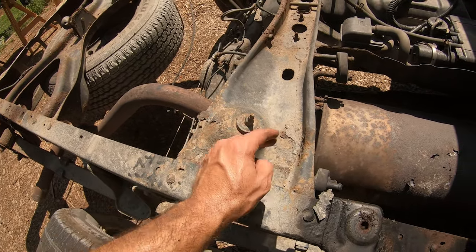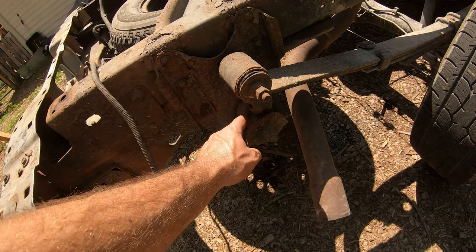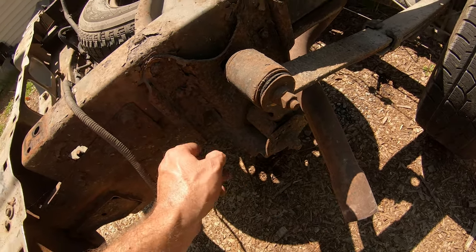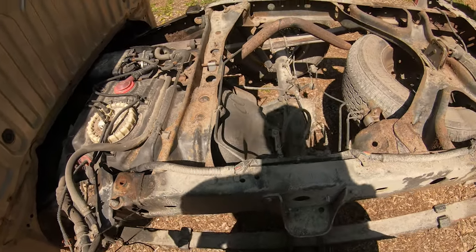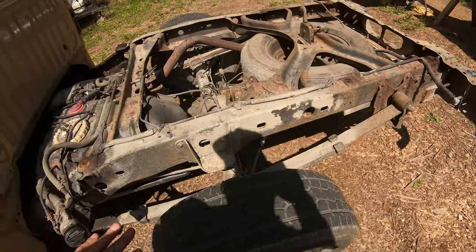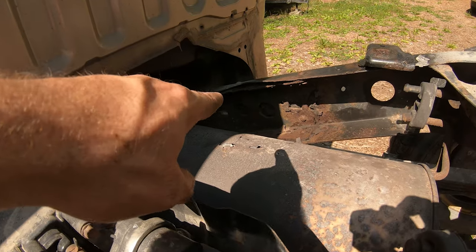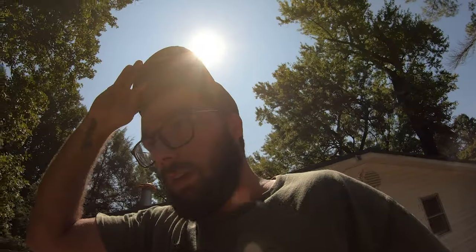We've got some stuff flaking here, but that's not a big deal. The leaf springs could probably all be replaced to make it ride smoother, but all in all it looks pretty good — not nearly as bad as I've seen some of these. If you're familiar with these first-gen Tundras, you know how bad they can get. I'm going to clean this thing up and coat the frame. This thing is almost 20 years old, so we're not looking for perfect — we're looking to buy ourselves more time.